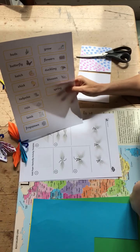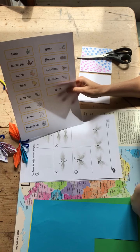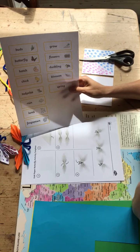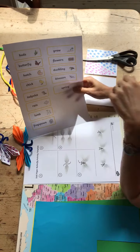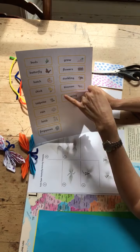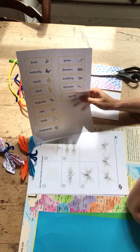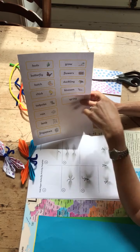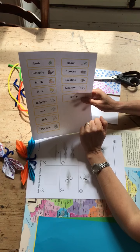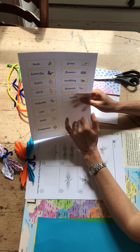Spring — 'printemps' in French. So obviously we've got butterfly, and we've got chick, and tadpoles, and rain, because it rains a lot in springtime, and lamb — these are new, the lambs are born in spring.